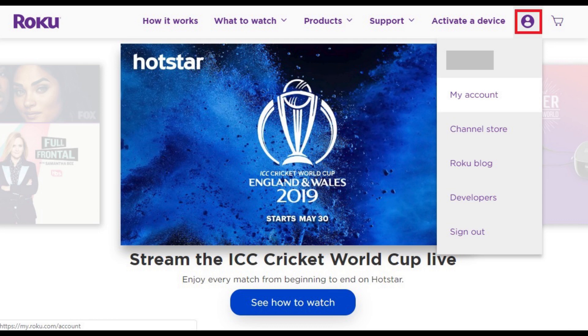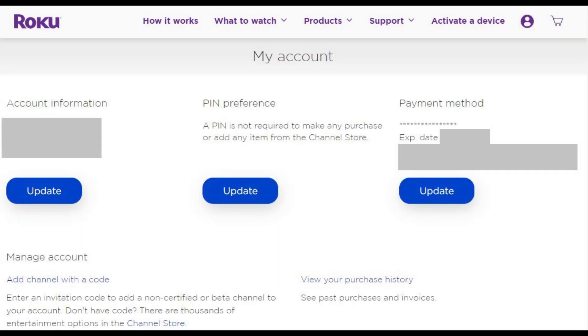Step 3. Click the profile icon in the upper right corner of the screen to open a drop-down menu, and then click My Account in the drop-down menu. The My Account screen appears.